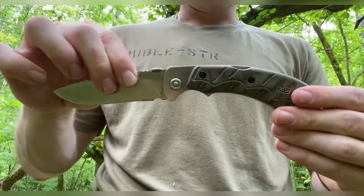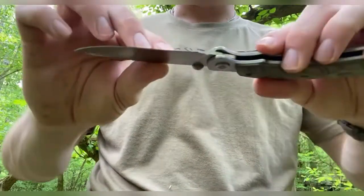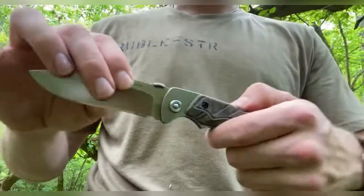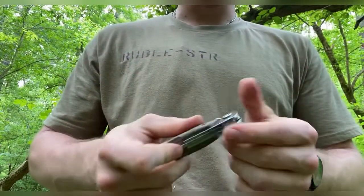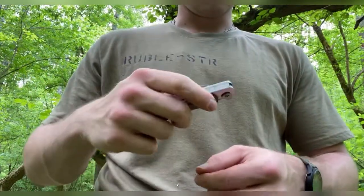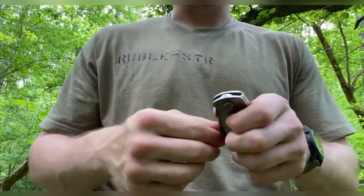This is a lock back design on phosphor bronze washers — I don't know if you can see in there — which gives it a very smooth open and close. As you can see here, you can hold the lock and flick it open and close, which is awesome. You can't do that with the Buck 110.